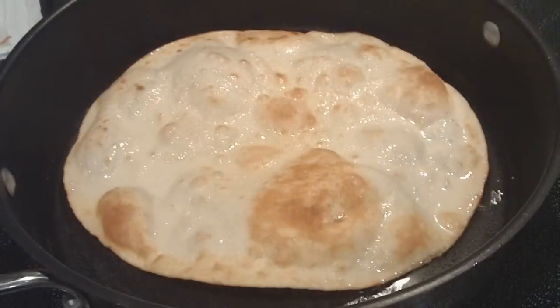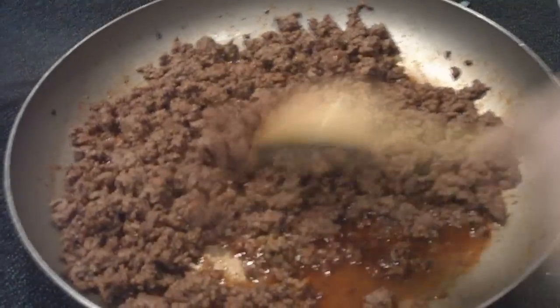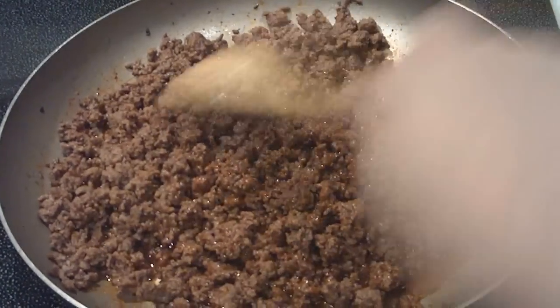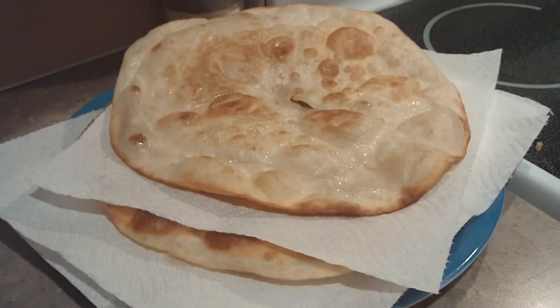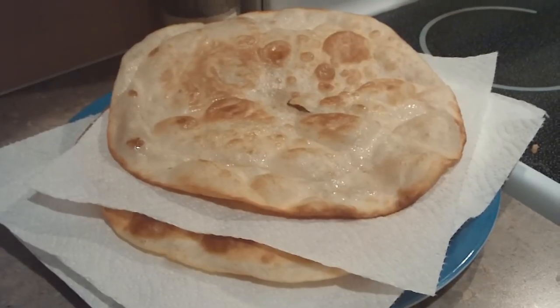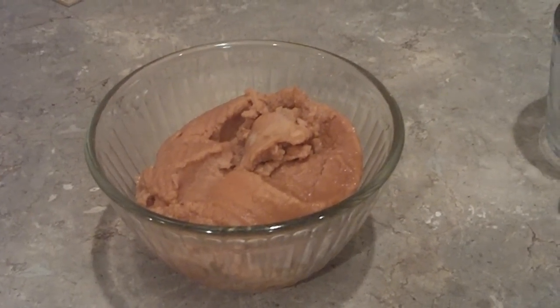And there, that one's done. Next, you're going to heat up your refried beans.